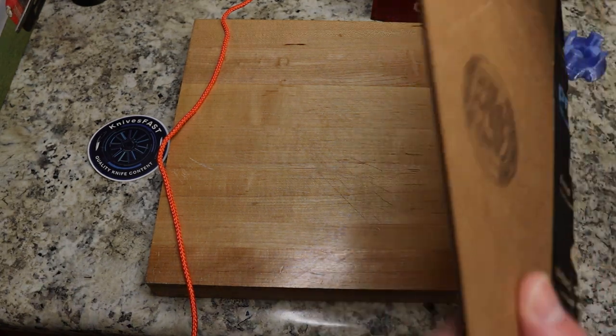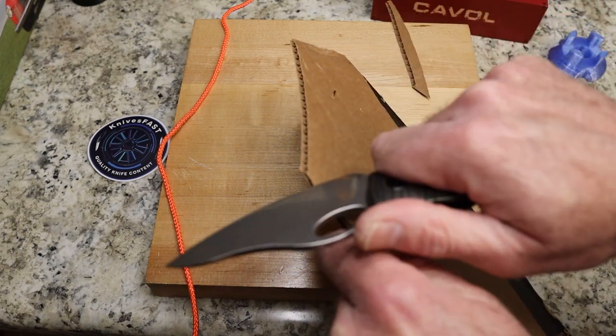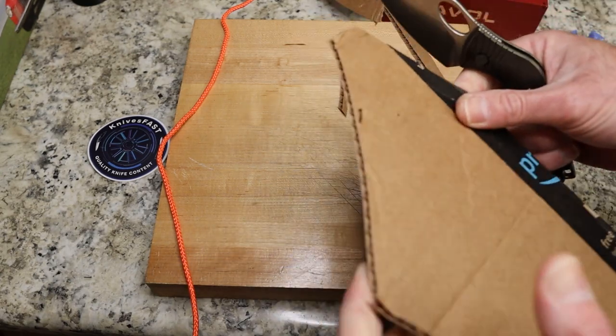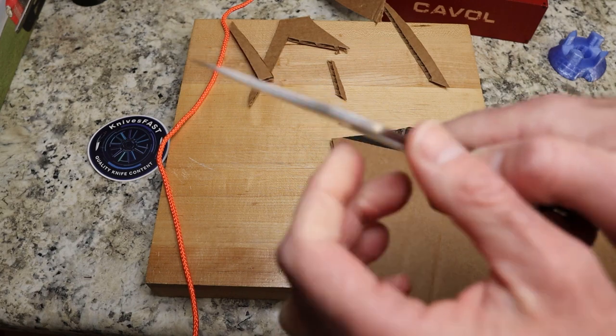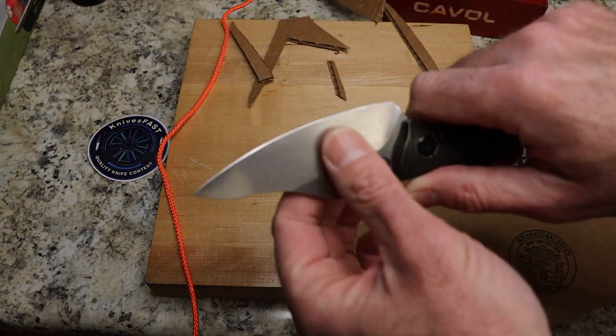Let's just show the slicey part of it. The effort I'm putting into this is minimal — it is extremely sharp and extremely thin. The stock is actually fairly thick, but you have a very nice grind on it.